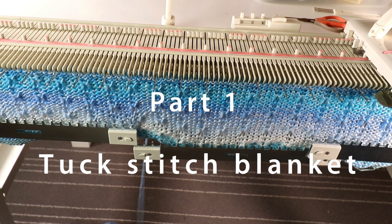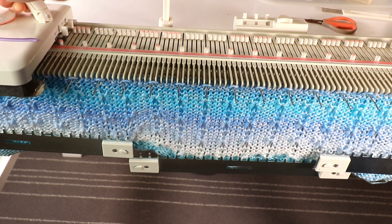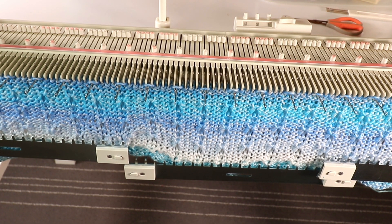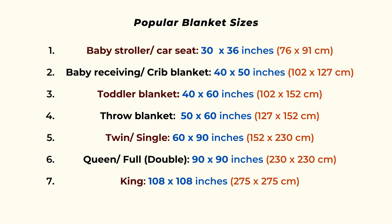Welcome to Creative Tian channel. Today I'm going to start a blanket project. I'm making this blanket for my seven-year-old boy, but you can use the same technique to change to different sizes of blankets. I have a reference chart for different sizes of blankets and you can adjust the size from the chart to make it fit your own.